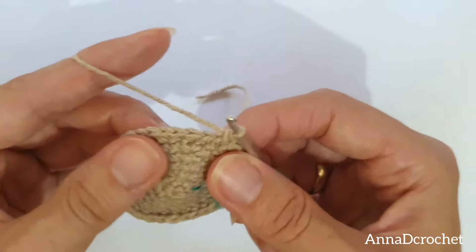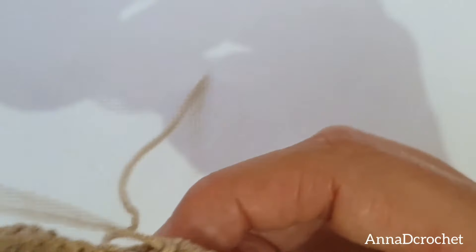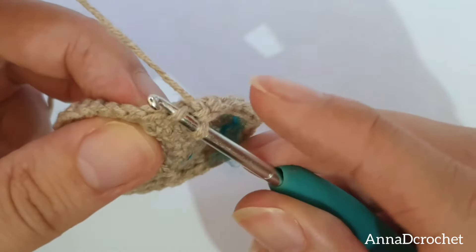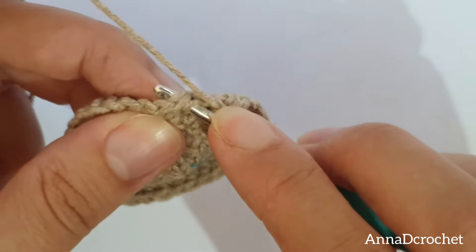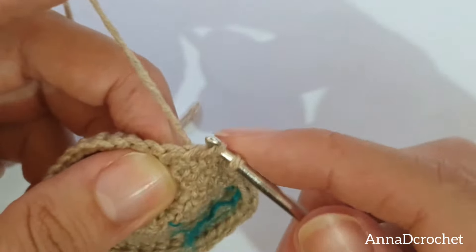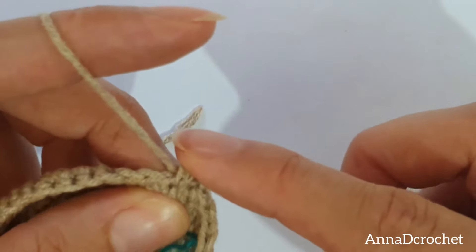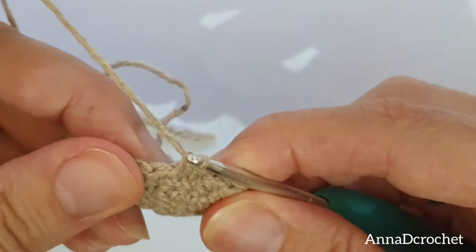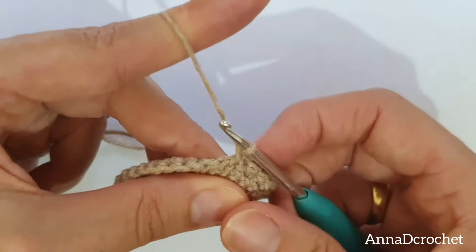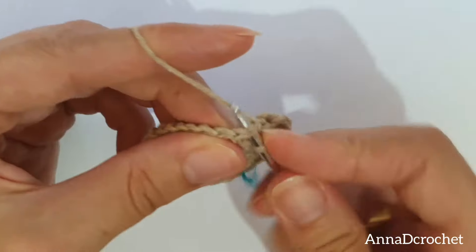How am I making the decrease? I am inserting my hook into just the front loop of the next stitch, and directly going under both loops of the next stitch — so I have 3 loops on my hook. Yarn over, pull up the loop, yarn over, pull through all 3 loops. This is how I make my decrease — you can make it however you like. Work in this manner: 1 X single crochet in the next 4 stitches, 1 decrease. 1 X single crochet in the next 4 stitches, 1 decrease. You should have 30 stitches altogether in round number 8.